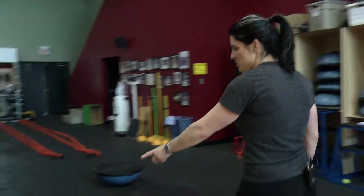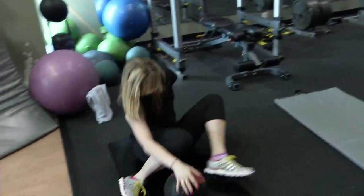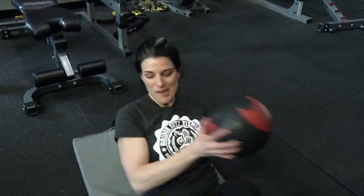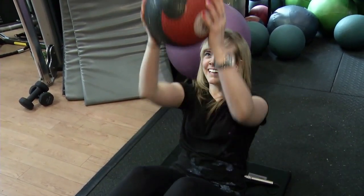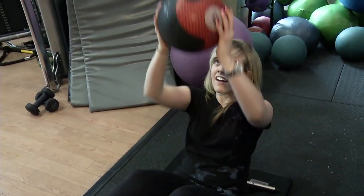All right, awesome — last one here, now on your mat. Grab your ball, try and keep your heels up — go side, side, up, up, side, side. Or you could toss it up — yeah, that would make great television! There you go. All right, one more each side — awesome.